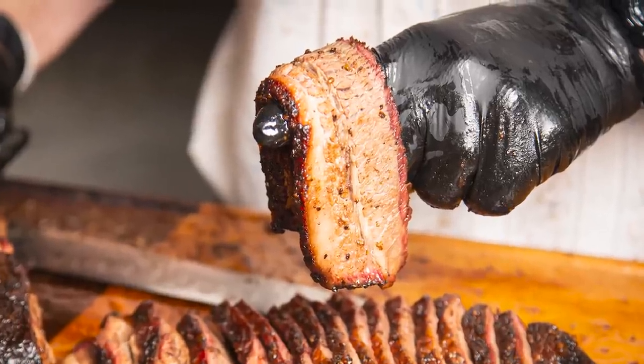Hey guys, it's Matt with Meat Church and welcome back to my outdoor kitchen. Tonight I'm going to show you guys how to make what Texas barbecue is all about — brisket. We're going to be smoking this brisket on a Mill Scale 94-gallon offset smoker.